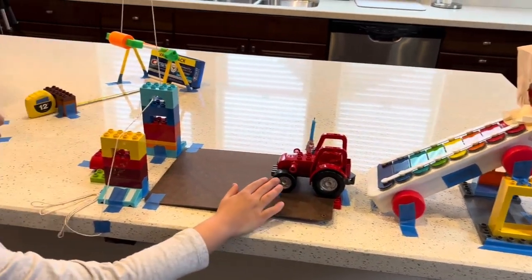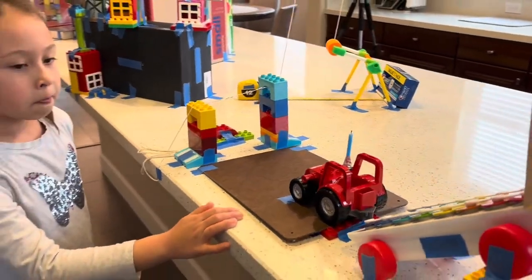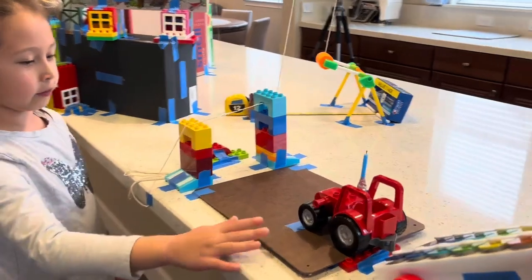Then it will hit this toy tractor. The toy tractor will then go down this inclined plane using its wheels and axles.